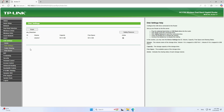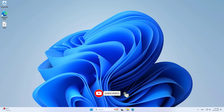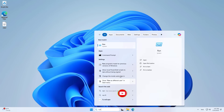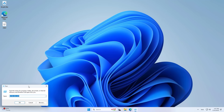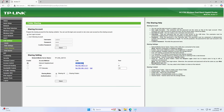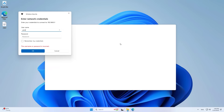On the computer, open any browser and access the router management page using the IP address. After completing the login, go to USB Settings. As you can see, the router has detected the hard drive that has just been connected. By default, the router creates a shared folder over the network. I will test by accessing the shared folder using the IP address, using the router admin account.